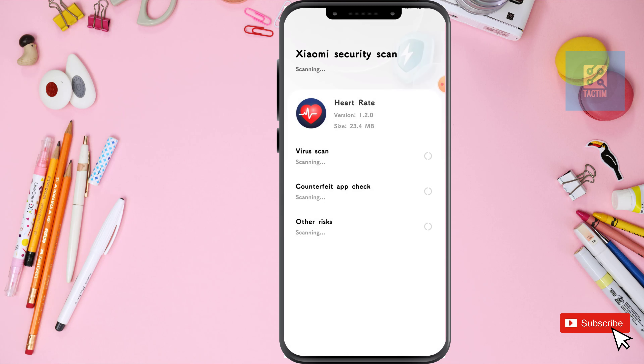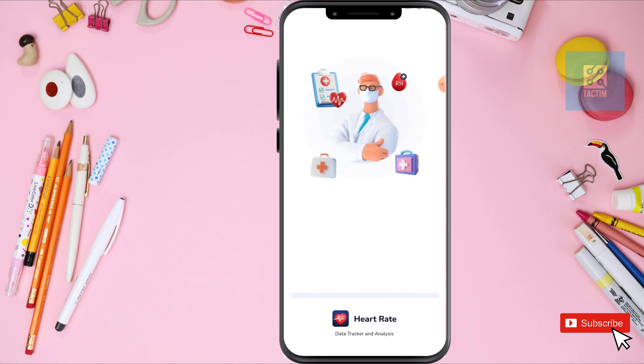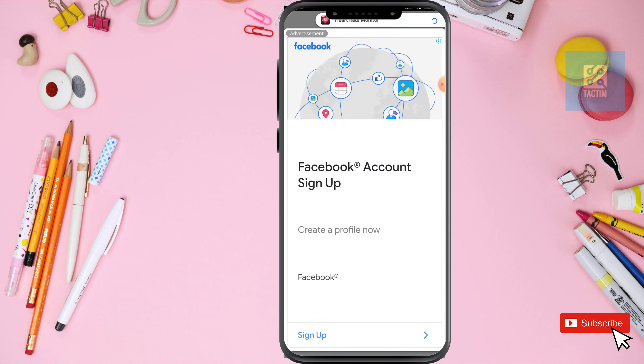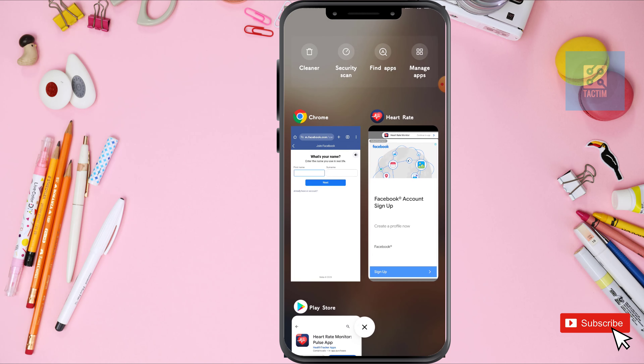Let it scan. After scanning, open this from here. This is an ad, just keep this ad.